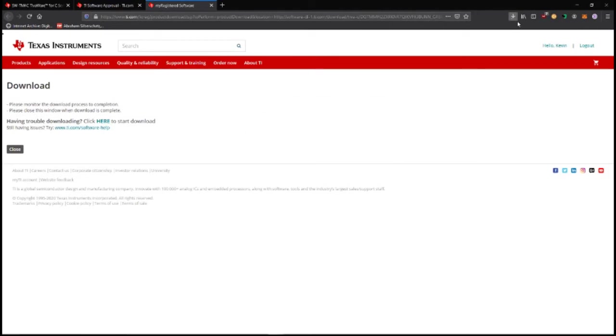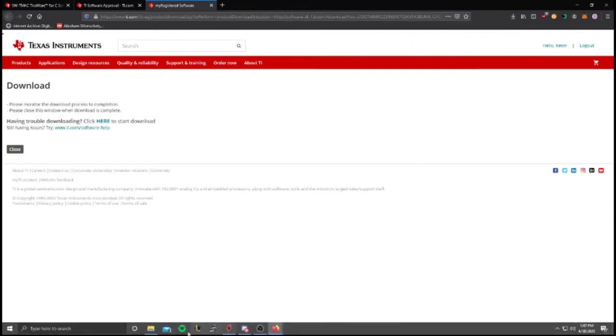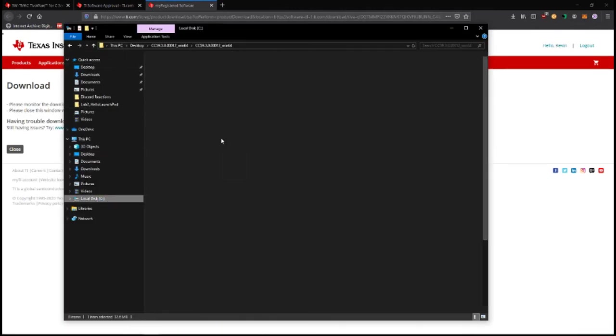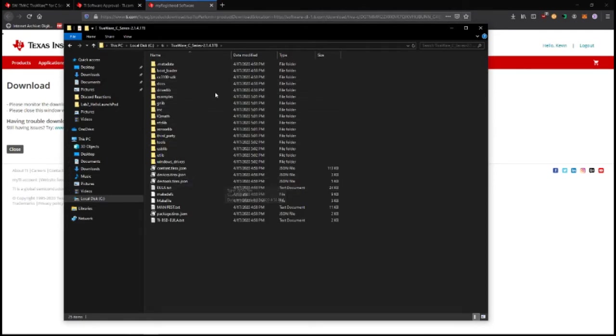Hit save and then just run the installer. It will put the TivaWare folder in your C drive.